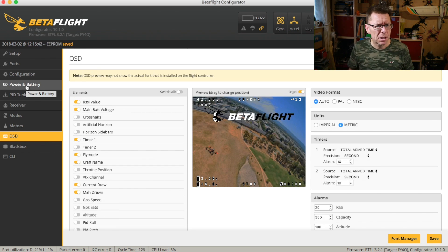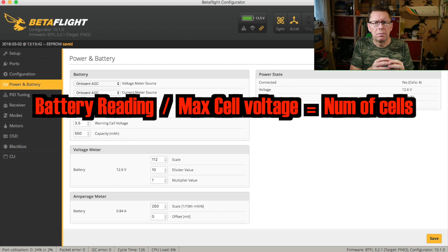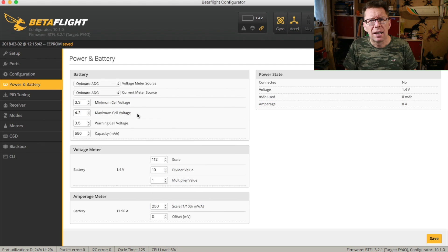Why is that? Well, if we go over to the power and battery tab, we can see that it's actually managed to think it's got four cells. What it does is it takes the maximum cell voltage and divides it by the voltage it's getting — and if it comes to more than three, it assigns four cells. So what's happening here is the battery is reading slightly over. It thinks the max cell voltage is 4.2 volts, which is sensible. But if the battery's reading at 12.8, it thinks there's a four-cell battery. And if you divide 12.8 by 4, you get a warning voltage because your cells look low. And that's where the problem is.